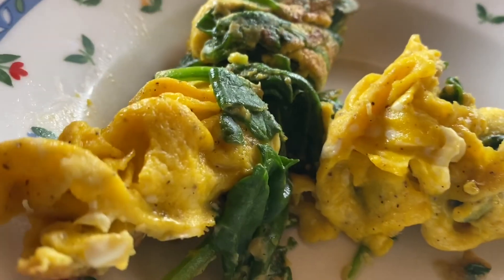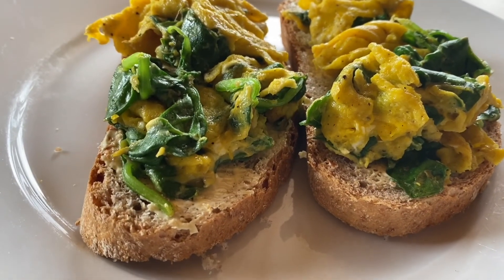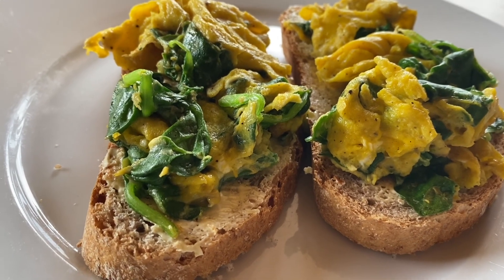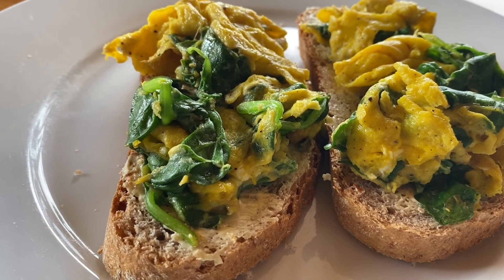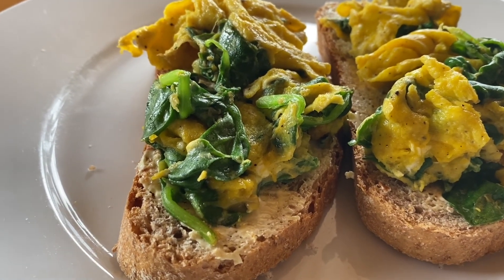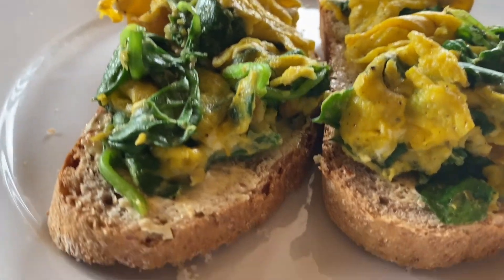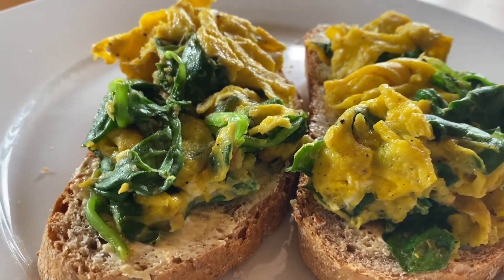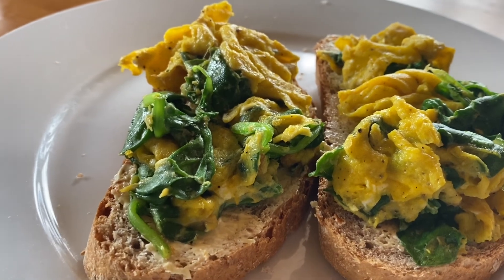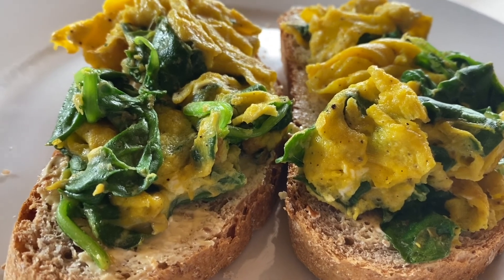This is our finished product — spinach with egg for breakfast. As you can see, I put it on top of bread together with greens and coffee. It's a very good thing to have a garden and chickens in your yard so you can have your own free food for breakfast.